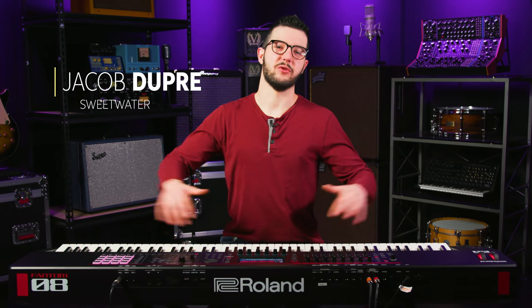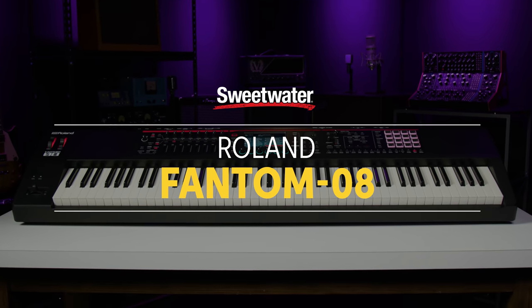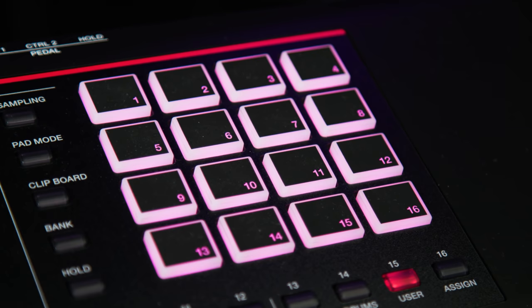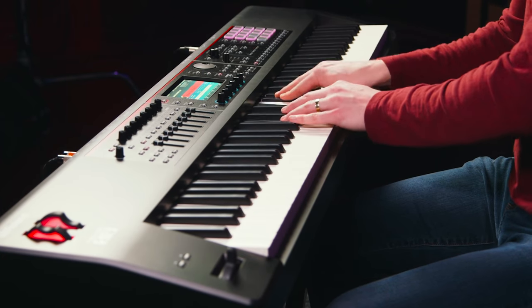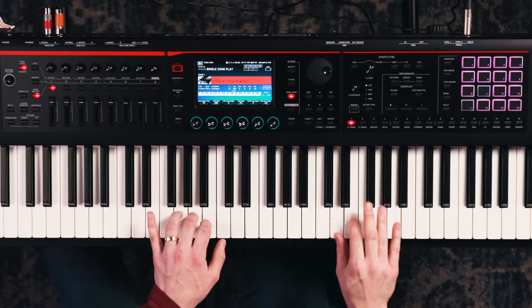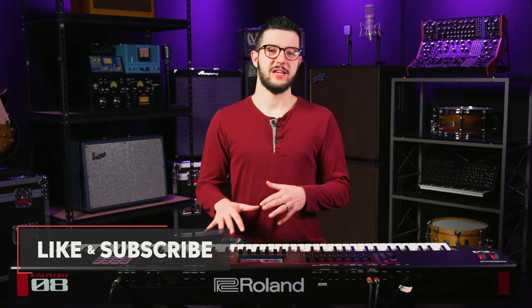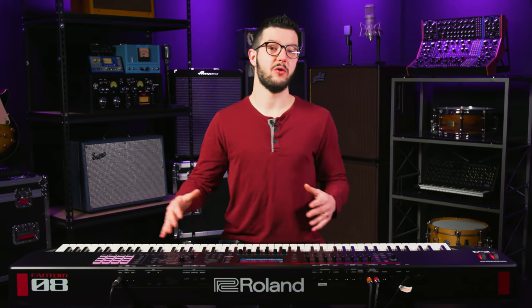What's up everyone, Jacob here. Today I've got the Roland Phantom 8. I've heard some people lovingly call this keyboard the baby Phantom, but by no means is it baby by the way that word means. It inherits a lot of really awesome features, workflow, and high quality sounds from the top range of the Phantom models.